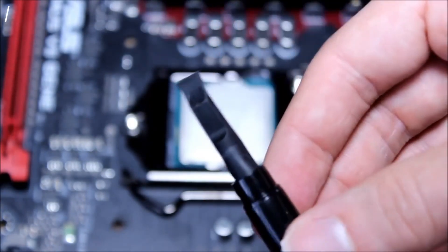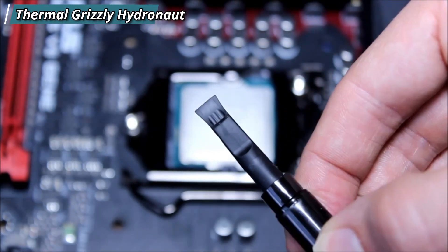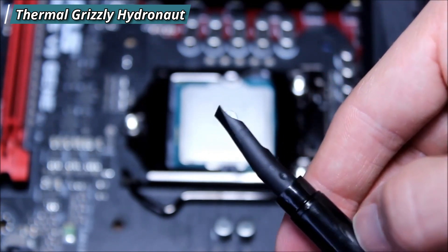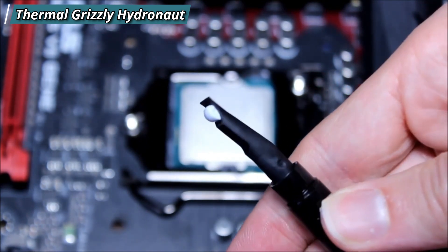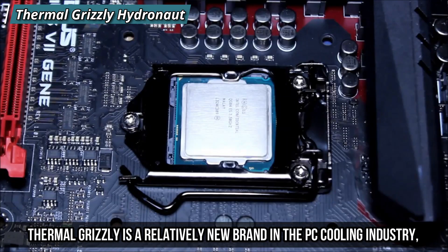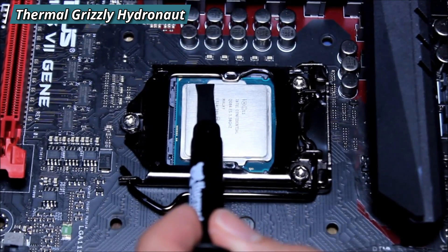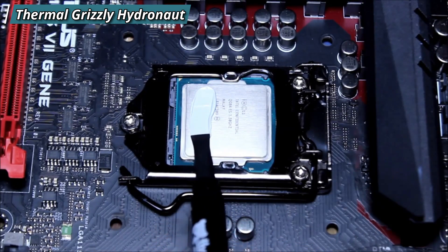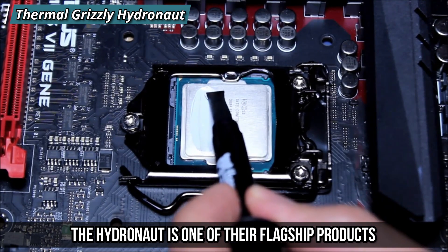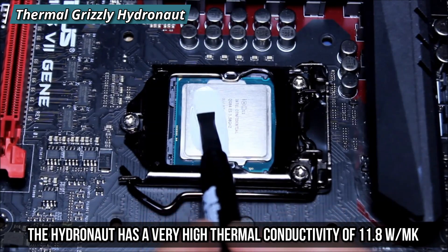At number three we have the Thermal Grizzly Hydronaut, a high-performance paste designed for water cooling systems. Thermal Grizzly is a relatively new brand in the PC cooling industry, but they have quickly gained a reputation for making some of the best thermal paste on the market. The Hydronaut is one of their flagship products, aimed at enthusiasts who want to push their CPU or GPU to the limit. It has a very high thermal conductivity of 11.8 W/mK, ideal for overclocking and extreme cooling scenarios.